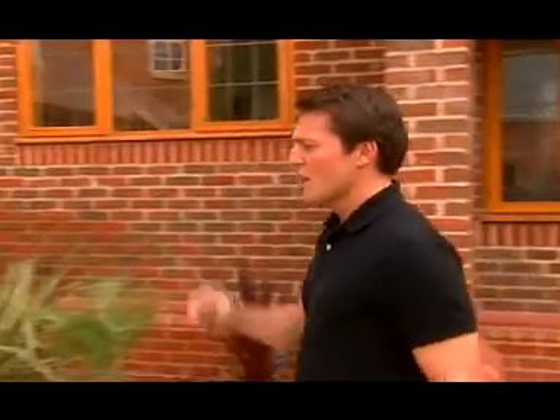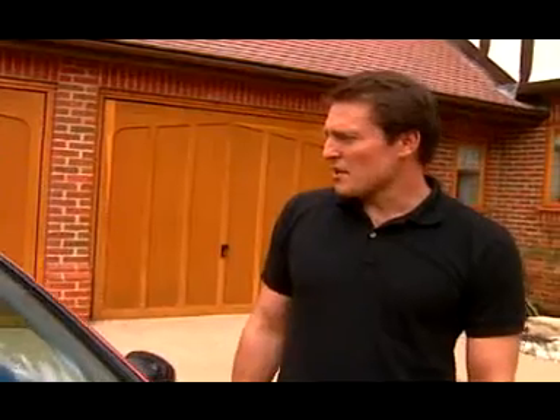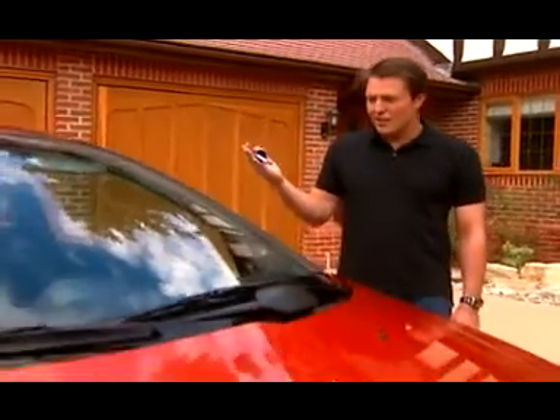You know, when I bought my car, she was in showroom condition. But now she's a little worse for wear. I think it's time I went to go and see the experts.